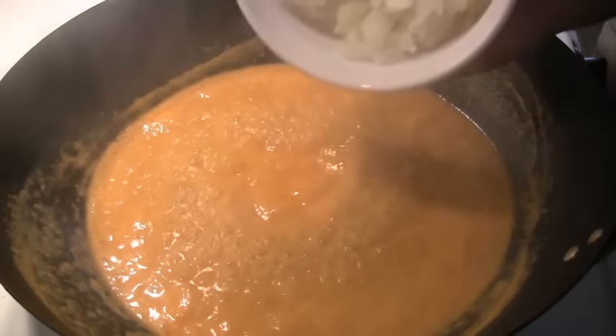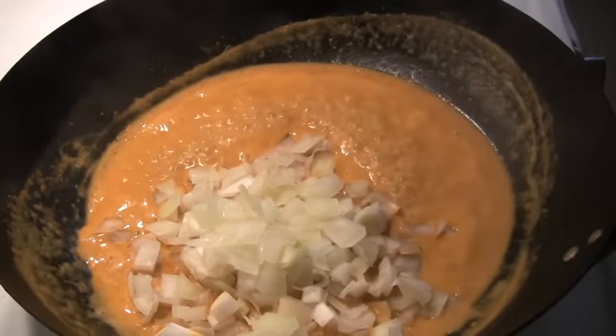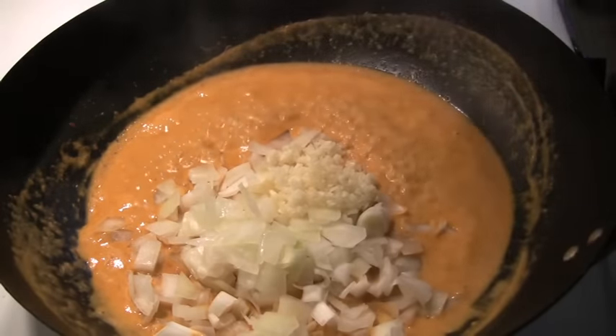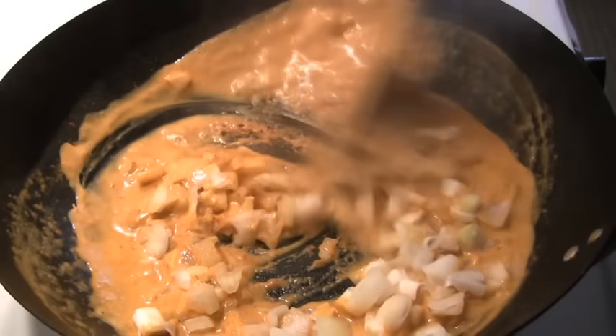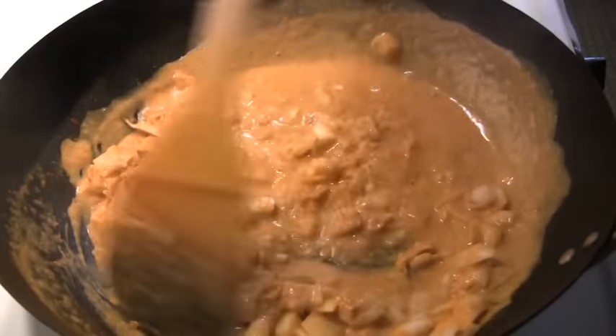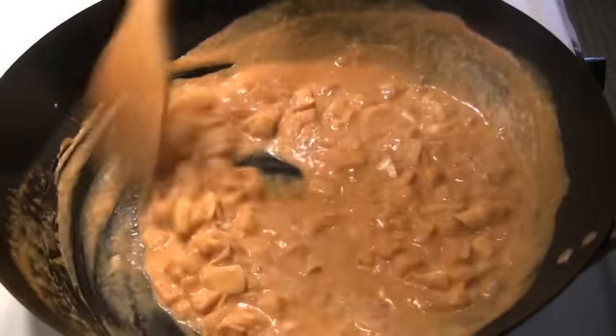Next we're going to add the onions. Incorporate that into the mix and we're going to cook it for about 5 minutes more. I've got the heat at about medium-low right now.